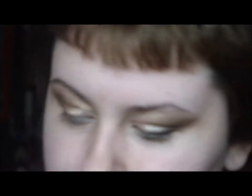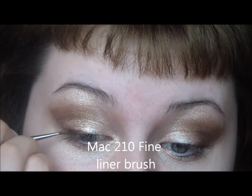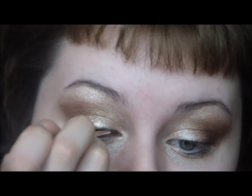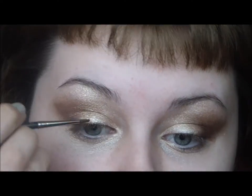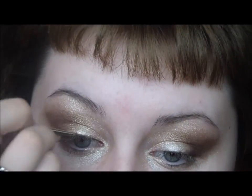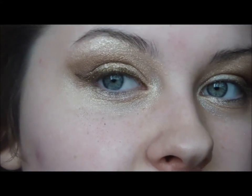Now I'm using Stila Smudge Pot in bronze — it looks like that. I'm putting it right there, all the way in to the inner corner. So that's the line. I'm going to put a little bit of the Smudge Pot underneath my eyes too.